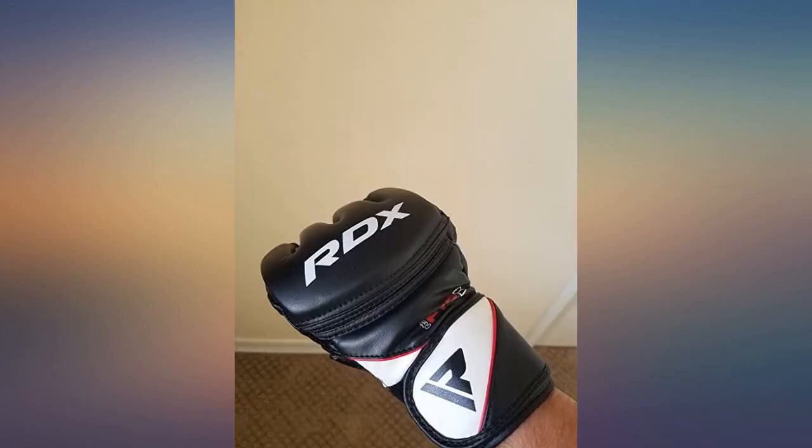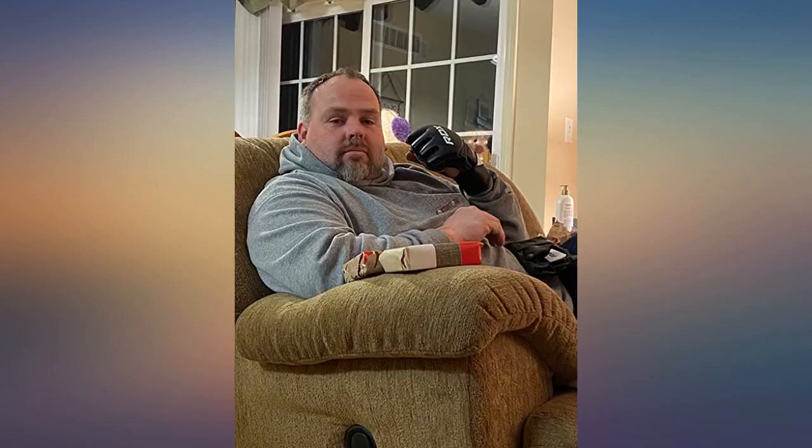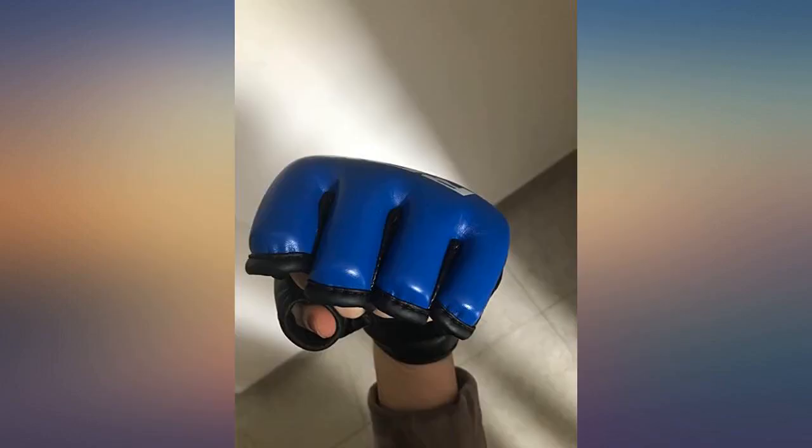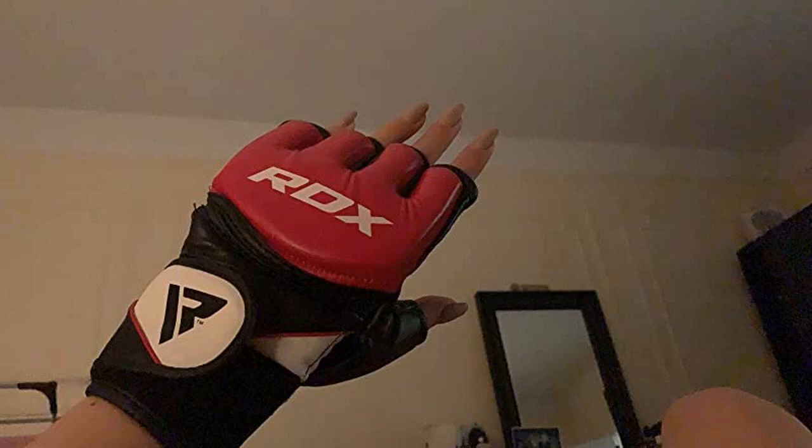Female, wearing size small — my hand measurement was right at 19cm and there is still a little room. Medium would've been too loose. If you're torn between the two RDX gloves, this photo shows the difference side by side. Highly recommend these.